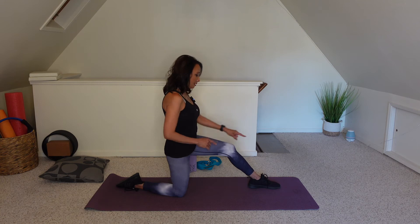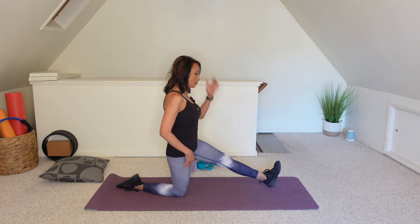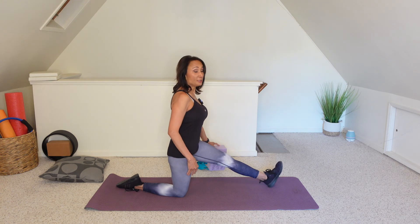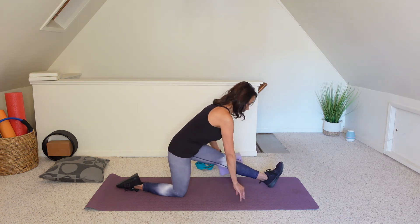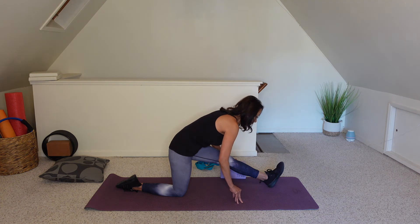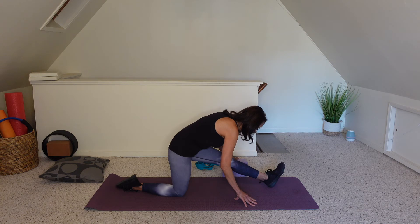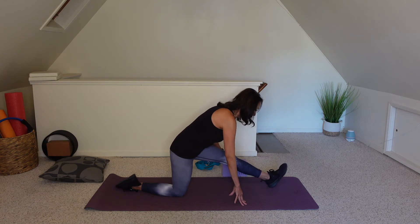Hands come back onto the thighs. Bring that left foot forward — once you have your balance, lift the left toes up towards the ceiling. Find your block if you need it — you can either hold onto your block or be on your fingertips. With each inhale and exhale, folding over a little bit further. Hold. Just a few more seconds here. And slowly make your way back up.